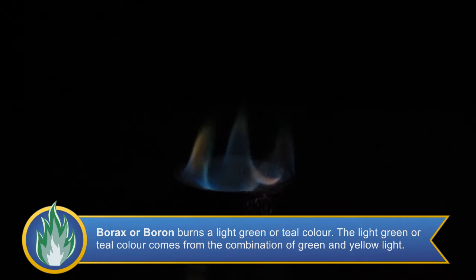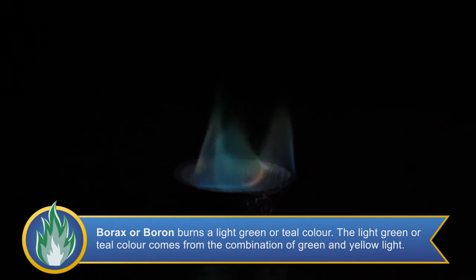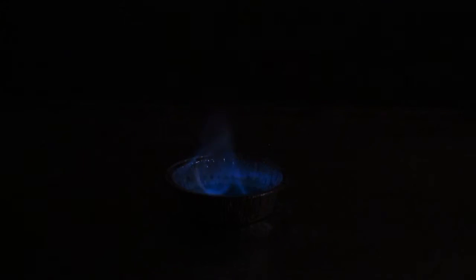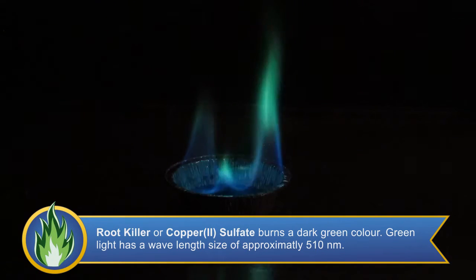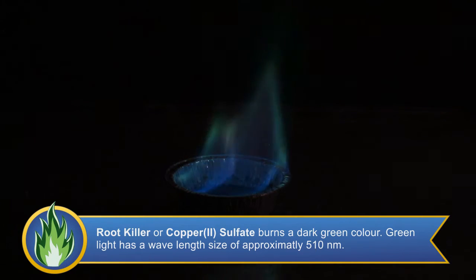Now we are going to light the contents of the third tin. This tin contains borax. Borax consists of sodium and boron. Boron burns with a green color and sodium burns with a yellow color, so the resulting color is a light green or teal. Next we are going to ignite the contents of the fourth tin, filled with root killer. Root killer is made up of copper sulfate, and when it is burned it lets off a dark green color.